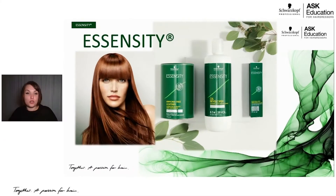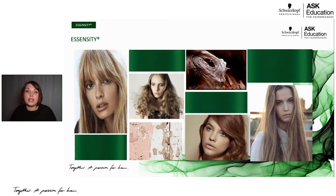Essensity is Schwarzkopf Professional's ammonia-free permanent hair color. If you've used an ammonia-free permanent hair color before, you probably know some of the benefits. Maybe your clients are asking for it, or maybe you're sensitive to the smell or fragrance of ammonia. Clients are becoming more aware now than ever about what ingredients are going into the products they're using, and they're coming in asking for ammonia-free color or asking what ingredients are in the color you're using. Essensity is great if you're looking for a color line for those ingredient-conscious clients.